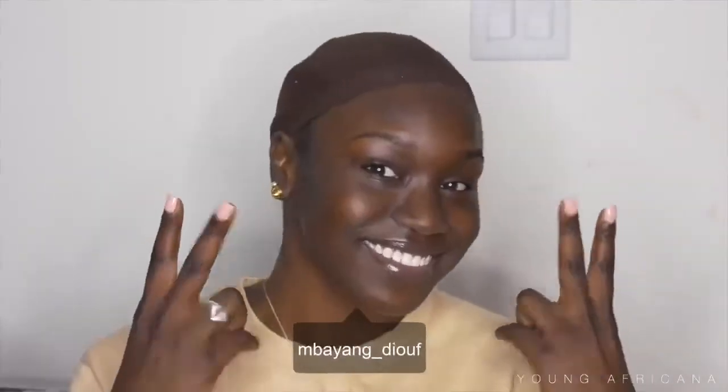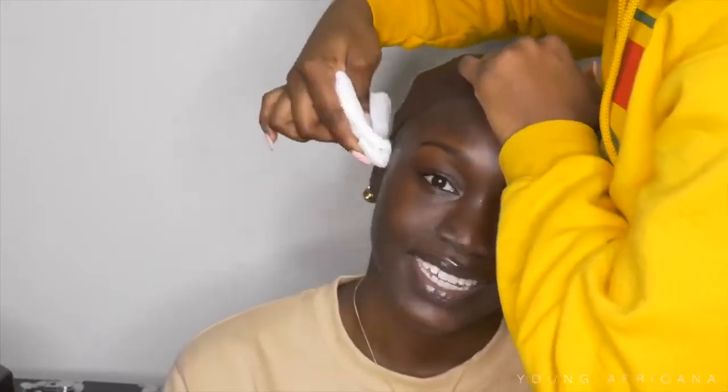What is up you guys, it's your girl Younger Freakana back at it again with another video. Today I'll be collabing with the beautiful Mayang Juuf — follow her on YouTube at Mayang Juuf as well as Instagram and Snapchat. Today I'm going to be doing a full transformation: hair and makeup.